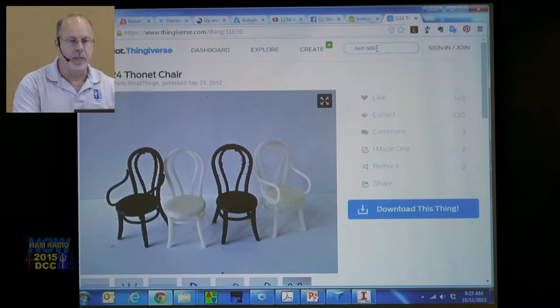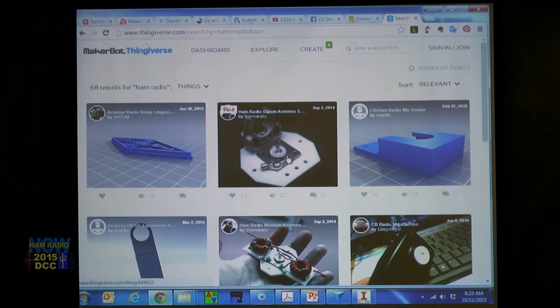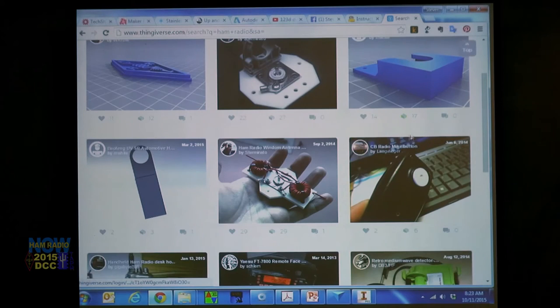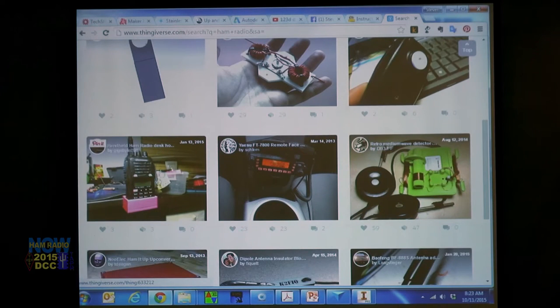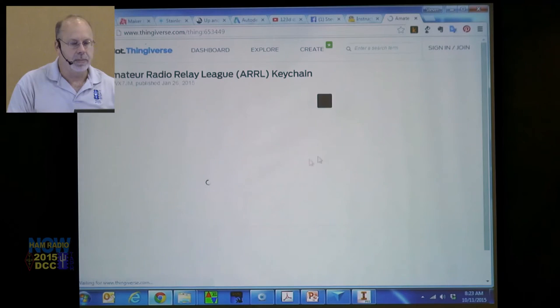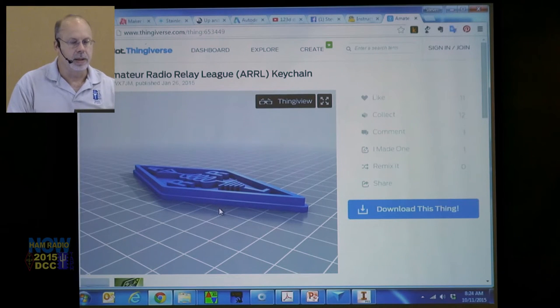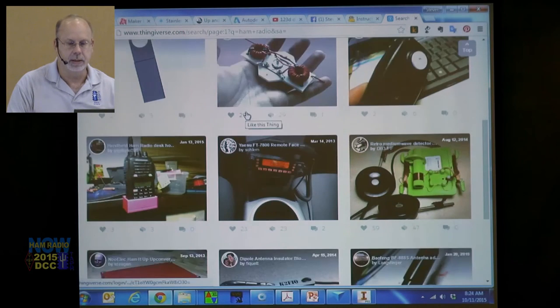Here we are at Thingiverse. Let's type in 'ham radio.' Here's a dipole antenna support, a CB ham radio mic holder, a Windom antenna, a remote face plate, a holder for your HT, and the ARRL keychain. You guys are already behind — you've got to upload your designs too.